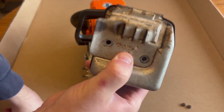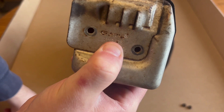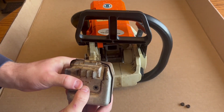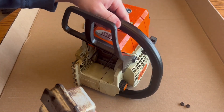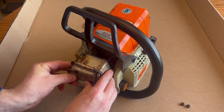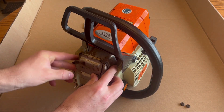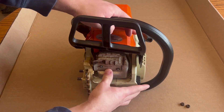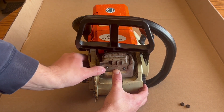The shield, gasket, and muffler assemblies are all back together. Now we can slide this back on the Stihl 025. I'm going to take this assembly, line up those two holes, and slide that right back on there. There won't be a whole lot of threads to grab onto, but there's just enough.